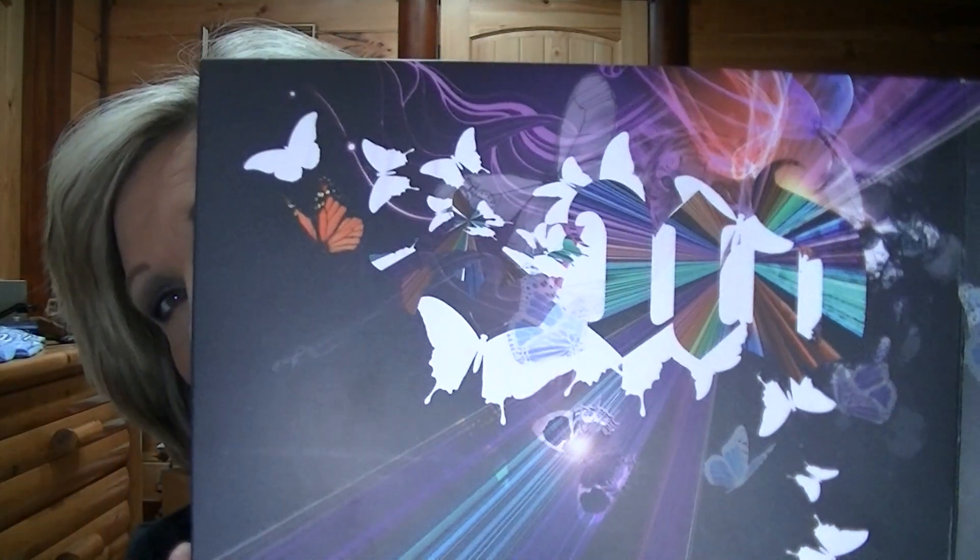Hey guys, this is Gina. I got the Urban Decay palette, the Book of Shadows 5, today at Ulta.